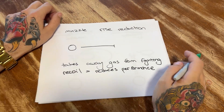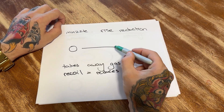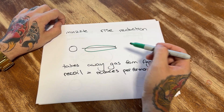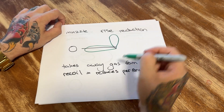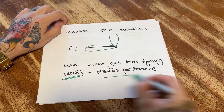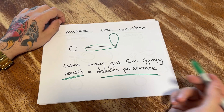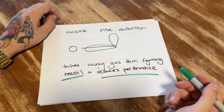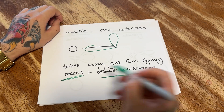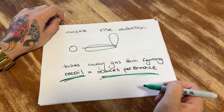Muzzle rise reduction — some of the gas is taken away and redirected upwards instead of shooting the gas rearward. Taking gas away from fighting recoil reduces performance. It does, however, improve muzzle rise and make the reticle easier to control, but in doing that you're taking gas away from fighting recoil, and it actually does reduce recoil performance.